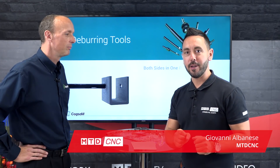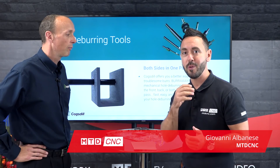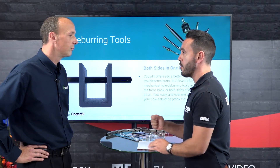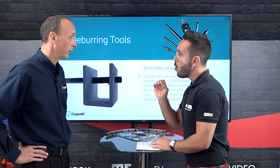Welcome to this week's technical corner. In my opinion, this is probably the most relevant technical corner we have done — relevant to all engineers in the UK that drill holes. Neil, you've got a large portfolio of deburring products at Cogsteel, but today we're going to concentrate on the Burr Away product.